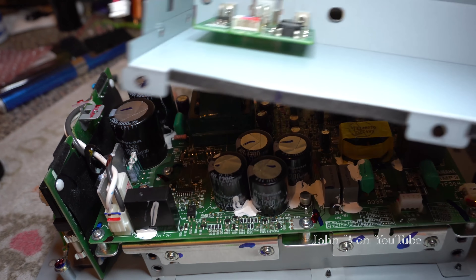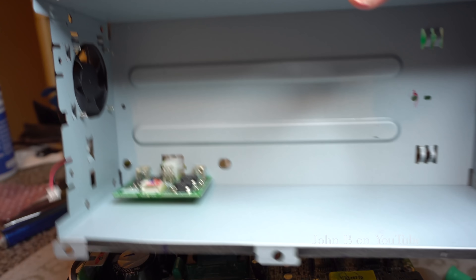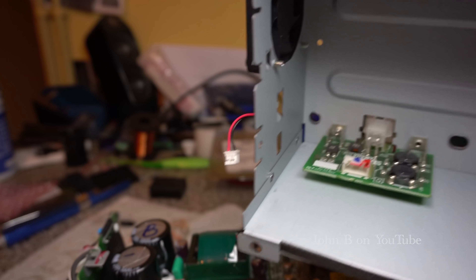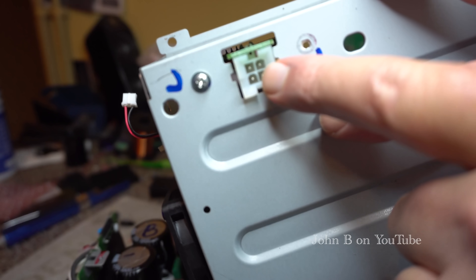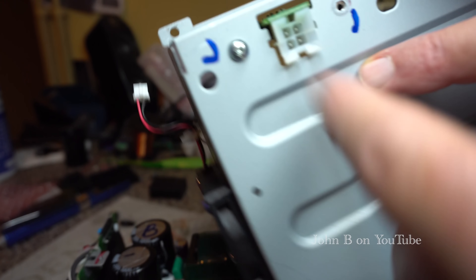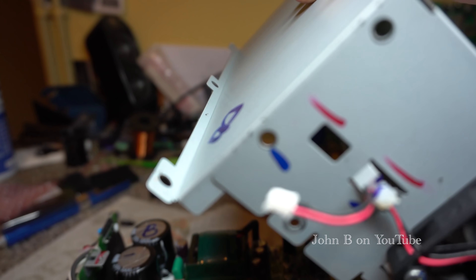That's what I forgot to show you — is this case. This case sits over the top of that. This little plug sits onto the board, and that plug plugs into the cabinet which connects the tweeter and woofer. And there's a fan as well. Nice engineering, solid construction — Yamaha at its finest.